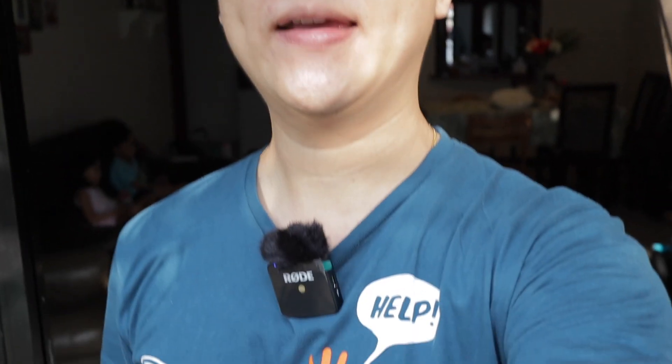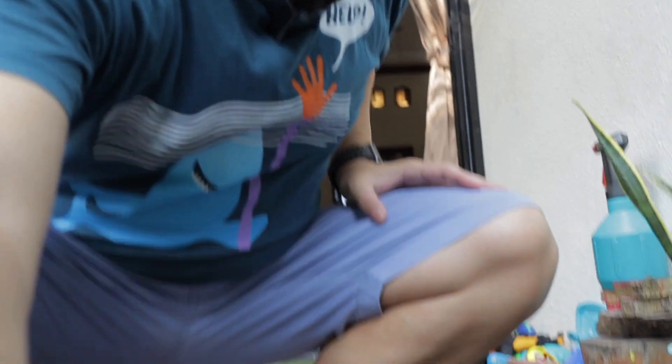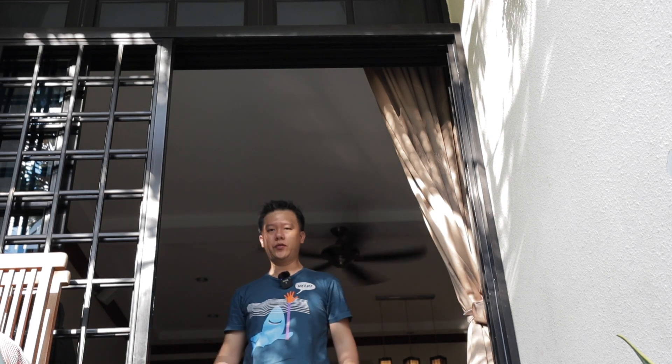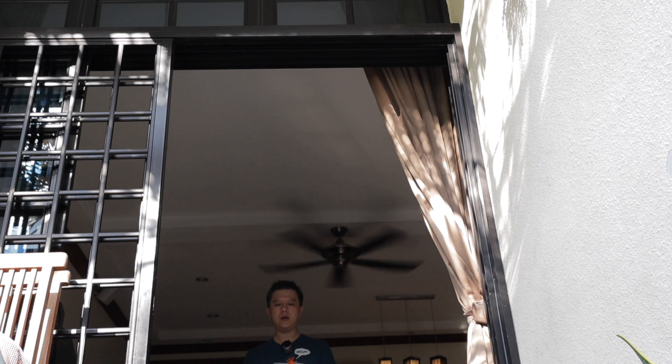So now I'm testing the Rode Wireless Go. You can see it's attached on my shirt. Let's see how it sounds like — this is from arm's length. I'm sure it will sound the same if I were to put the camera further away. It's further away now, further away, and I suppose it will sound the same. Moving closer to the camera and the sound should be uniform.